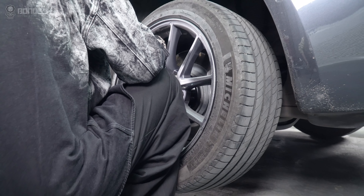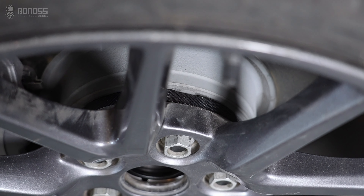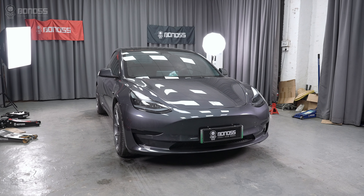The same operation is done for the remaining wheels. Bonoss recommends checking the wheel spacers every six months and checking the vehicle's operation to ensure safe driving.